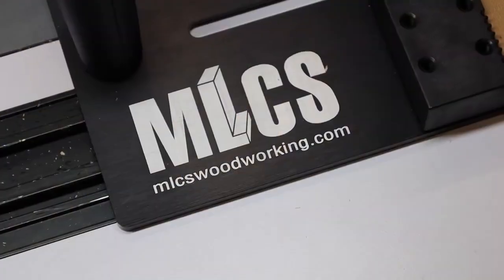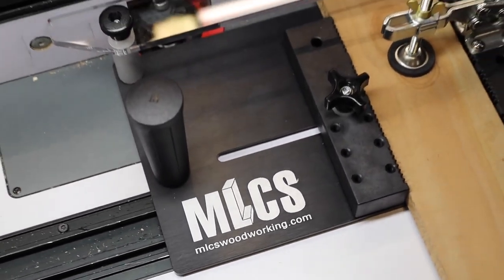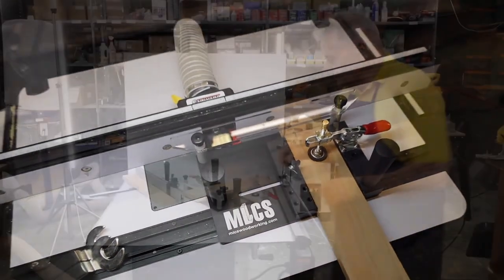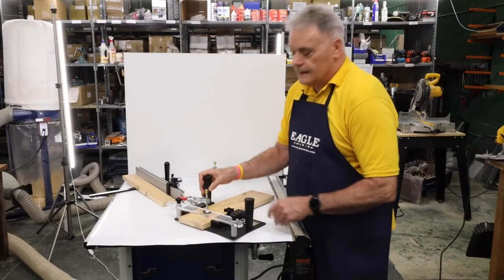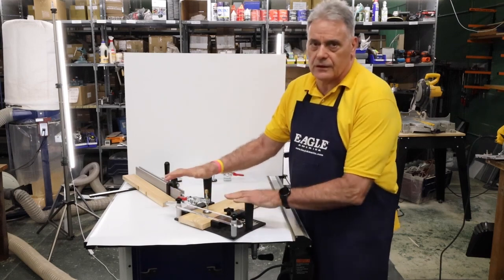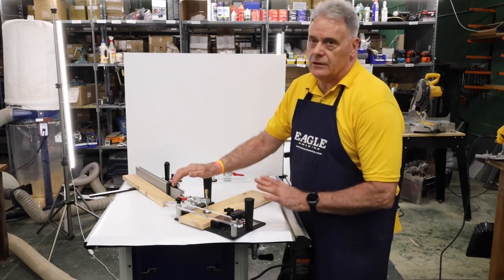So it gets a little terrifying — that's why we have coping sleds. With our K Premium coping sled, this is really the pinnacle of design for us. The reason why we like this so much is because it's a heavy-duty design.